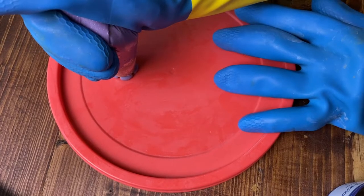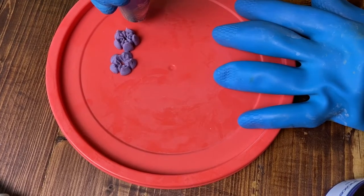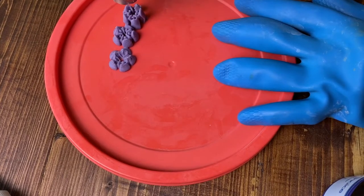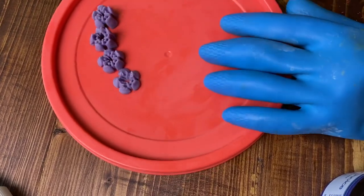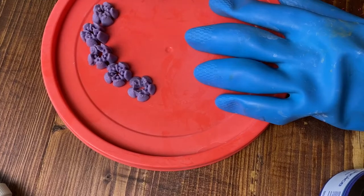I decided to try and just use one of the lids to the bowls that I have. I usually practice with these when I'm doing any normal soap piping so I figured that it would work. It kind of helped a little bit — the soap stuck to it a little bit better than the paper — but I was still having some troubles.